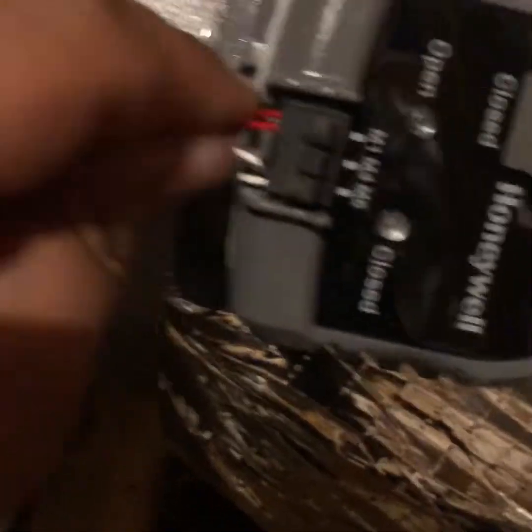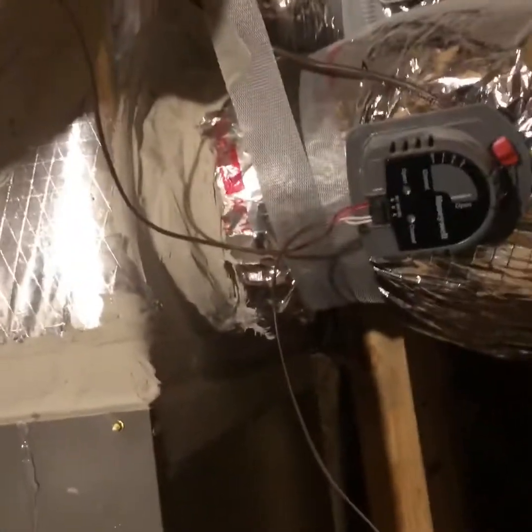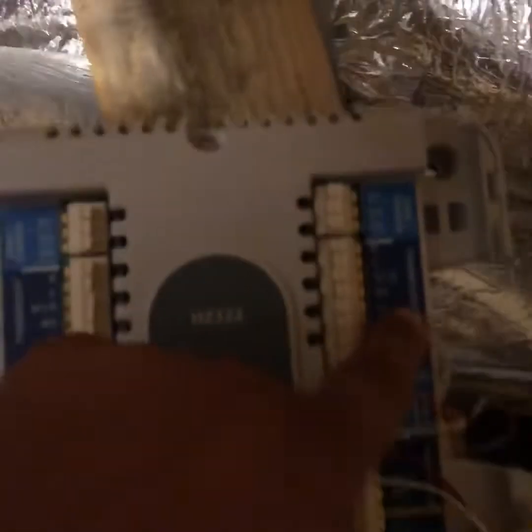Once you think you've got it, just give it a good pull to make sure everything is secure. Our whole downstairs is completed — got both of our damper zones set up under zone two, powered by this wire right here that goes back to this damper. We'll be doing the next one, which will be the upstairs zone, zone number one.